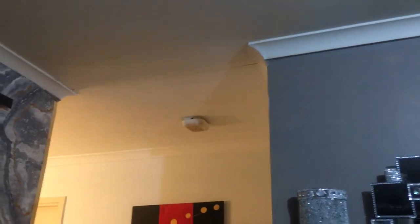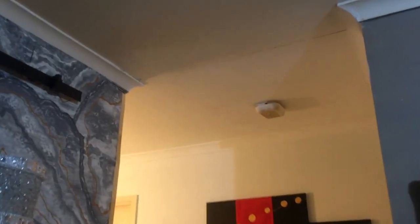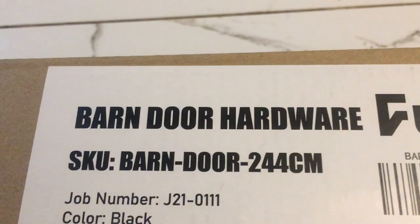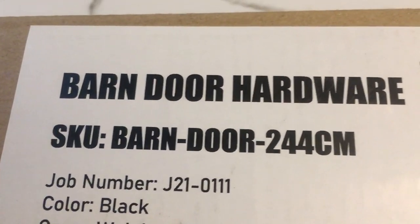I'm going to be installing a barn-type sliding door in this section here. As you can see, there's no place at the top there to attach the door, so I'm going to modify the door to make it fit. I brought this barn door hardware which I'm going to be using, so I'm just going to be unboxing it now.